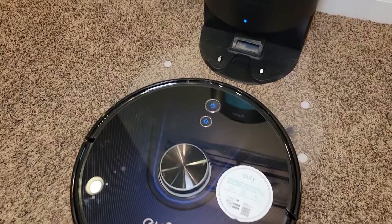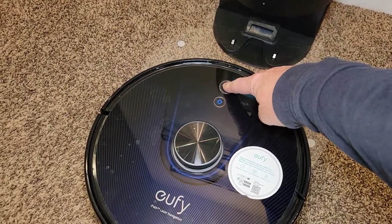First thing, just undock it, and then hold this power button for three seconds. That's going to turn the power off.